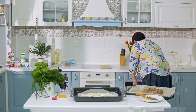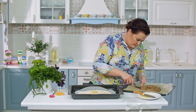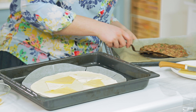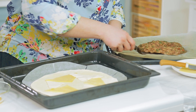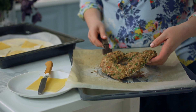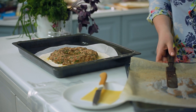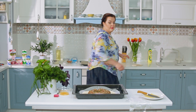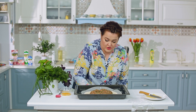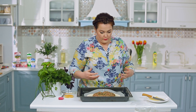Переложим кольцо из фарша, оставив лишнюю жидкость — она нам не пригодится. Желательно не делать этого в совсем горячем виде, потому что пирог просто начнёт терять форму.